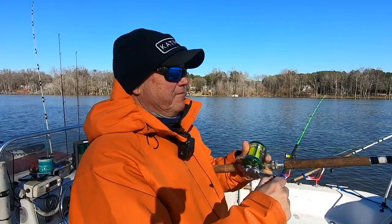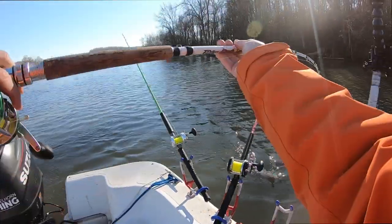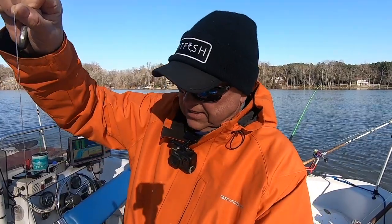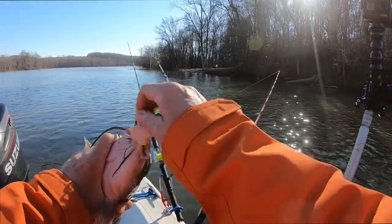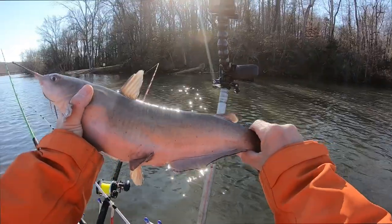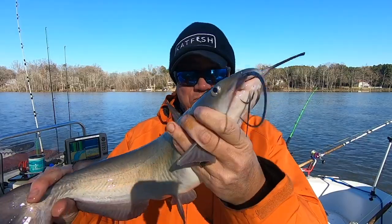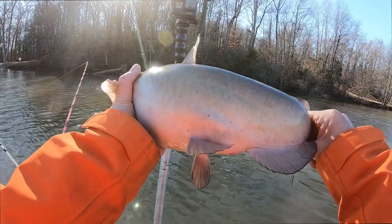Happy to get a fish, man. A nice hefty channel cat too, guys. Ironically, yesterday's guide trip — the only fish we caught was a channel cat. For our lake, it's as big a channel cat as you'll catch anymore — it was seven and a half pounds. I was actually giddy and happy, not just because we finally caught a fish, but because of the size. This one not quite as big, but it does seem that even though the metabolism on these fish really slows down in wintertime, if I'm going to catch a big channel cat it's going to happen in winter. Happy to get one.